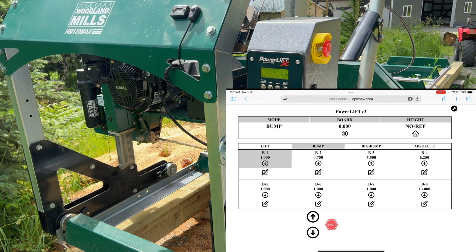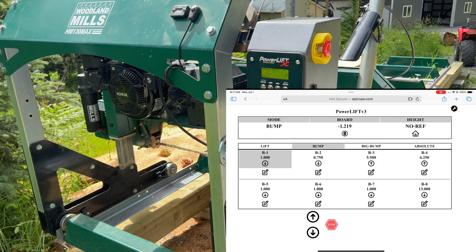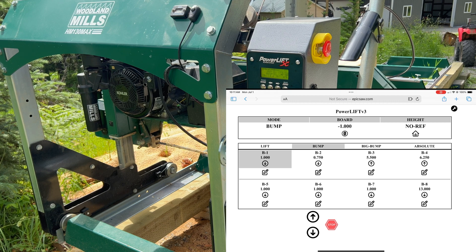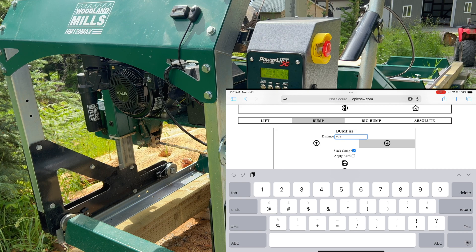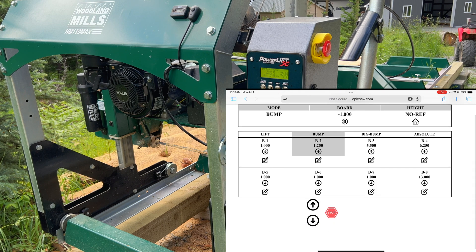If I go up it goes up, now it's at zero. If I go down it'll go down one inch and do the slack compensation like it always does — there it goes back up again. To change the presets there's a little pad icon with a pencil. So on B2, which is at 4.750, if I touch that it brings up a keypad. I'll type in 1.25 and save — and you can see it's now set to 1.25.